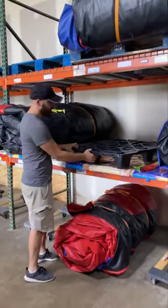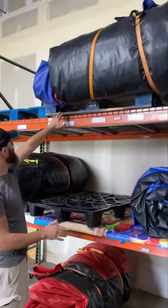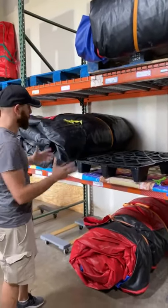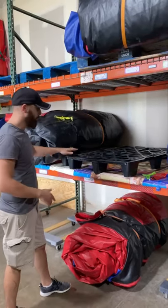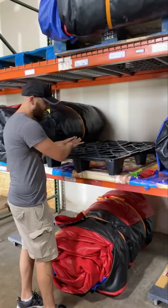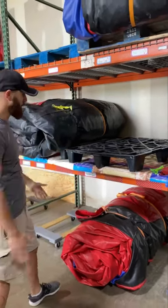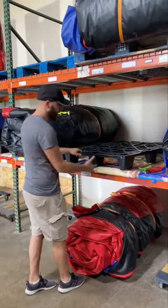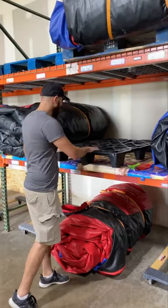First of all, we put them on these pallets. We got these from Harbor Freight. I like these because, unlike your traditional pallet, I could fit three of them on here, and we try to kind of get smaller inflatables that can fit here. We do have some large stuff that's out right now. I think they're like 32 by 46 — I'd have to double check. But what's cool is you could fit three of them on one shelf. They're pretty awesome. They're plastic and you could use them both ways.